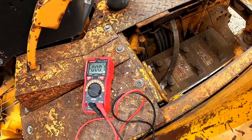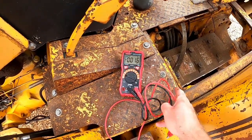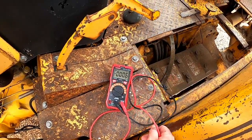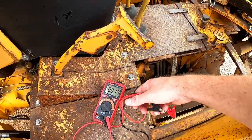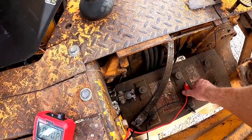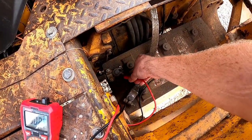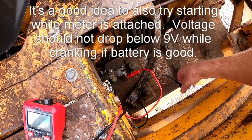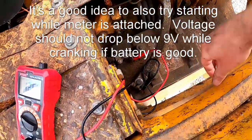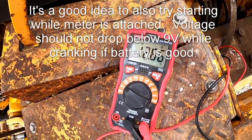I've got my trusty little multimeter out. This is a fairly cheap one that I bought on Amazon and I'm going to post a link in case you need one. Anytime I have something that won't start, particularly if it just clicks or doesn't click at all, the first thing I want to do is check to make sure I have a charged battery. I've got this set to VDC and look at that — over 12 volts, so this is charged.